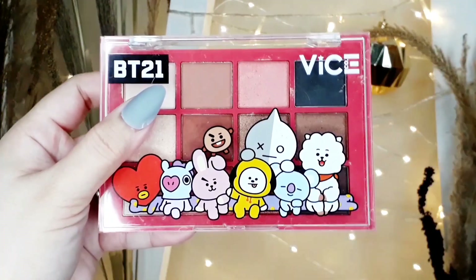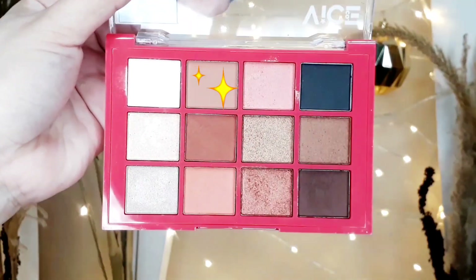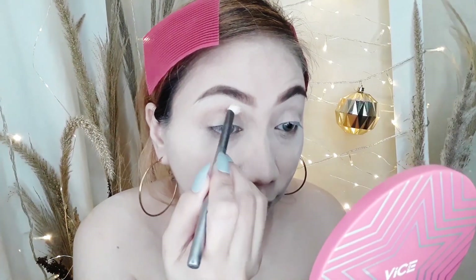And then let's proceed to eyeshadow. I'm going to use this BT21 Vice Cosmetics eyeshadow palette. The first shade I'll put on my crease area.